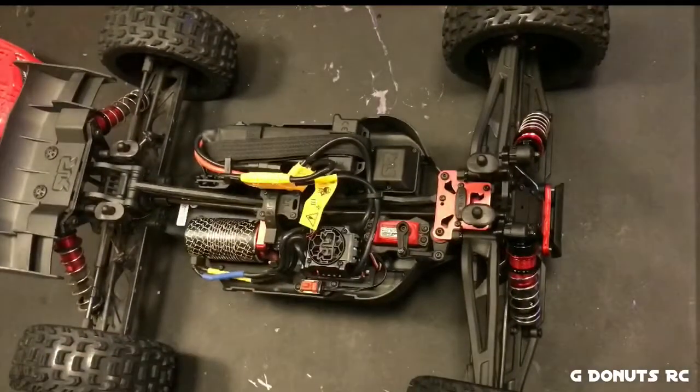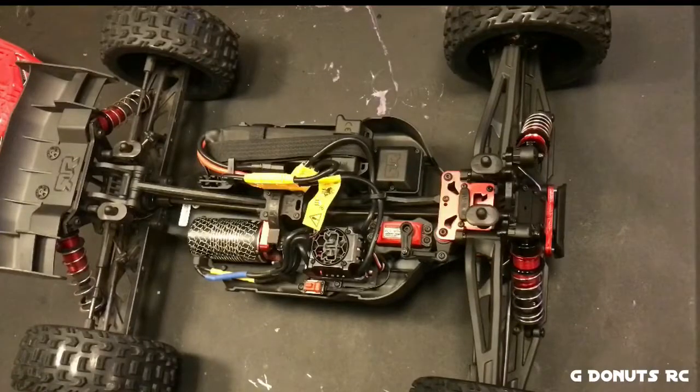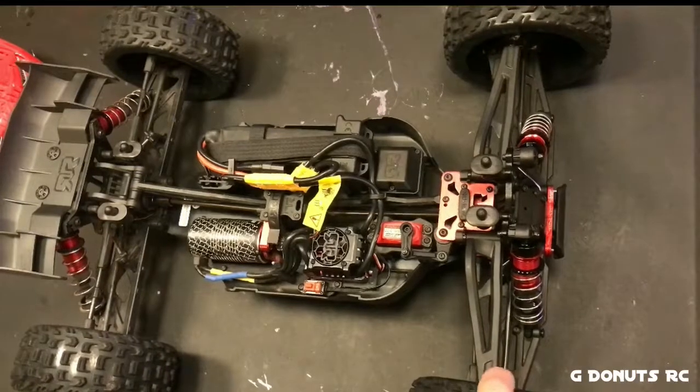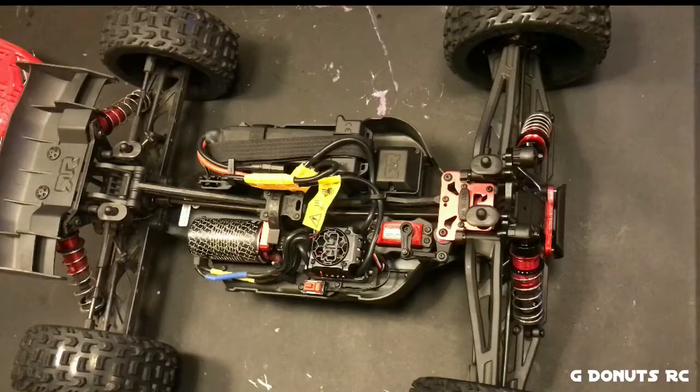Also, just for general driving around and bashing since I'm not going to be running it on any tracks, the turn-in was a little bit sharper than I'd like, so I'm probably going to adjust the toe-in on the front just a little bit.